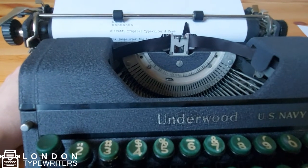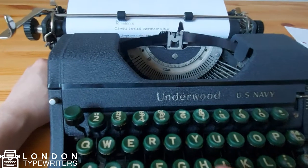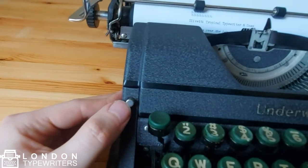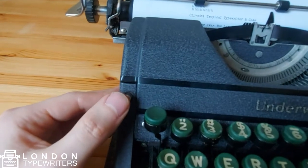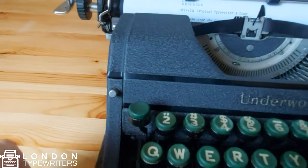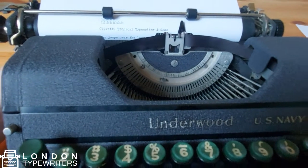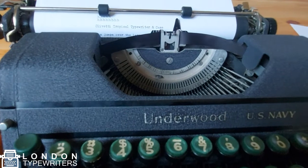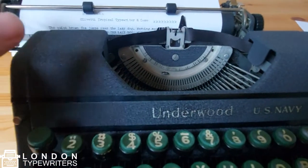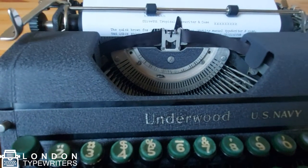When we approach the actual end of the line, the typewriter will stop typing — you can see I'm pressing a key and it's not actually advancing. There is a button here called the margin release lever. What it does is release the margin on the right side. When I push it, the typewriter will let you type past the right margin, so instead of stopping it will continue typing even though we've set the right margin.